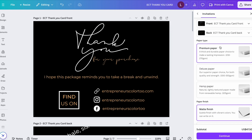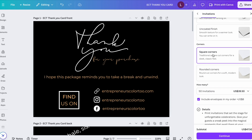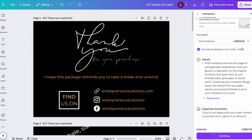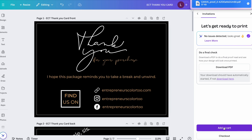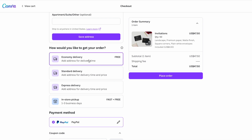For paper type, I choose Premium — it's the cheapest option. Deluxe and Hemp paper increase the price. I use Matte finish; Gloss and Uncoated change the price as well. I keep square corners and usually order 50 invitations to save more. You can order as few as one or up to 1,000. Click Continue, download a PDF proof to verify everything looks good, then add to cart and check out. Economy delivery is free, usually arriving in 5–7 business days.